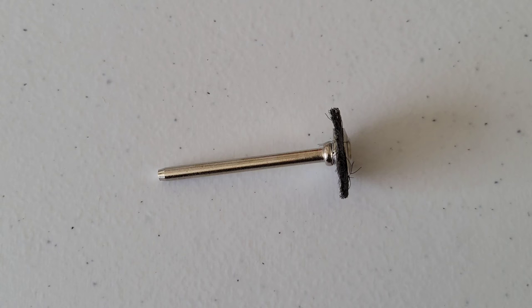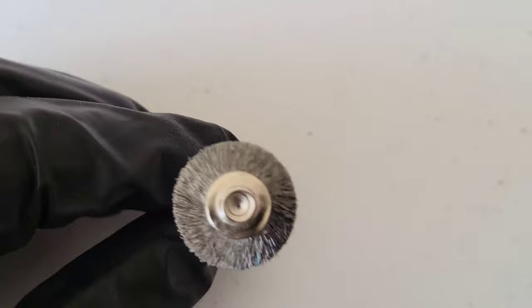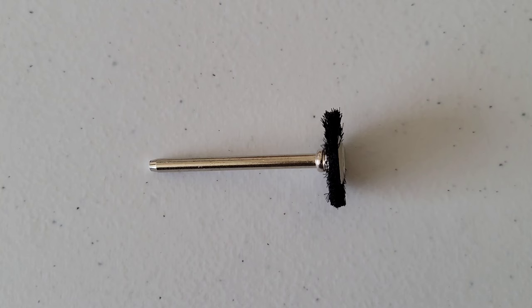This is the carbon steel brush. This is ideal for cleaning and removing rust and corrosion from items made of brass, copper, or other soft ferrous metals. This can also be used to create an artistic effect on wood.